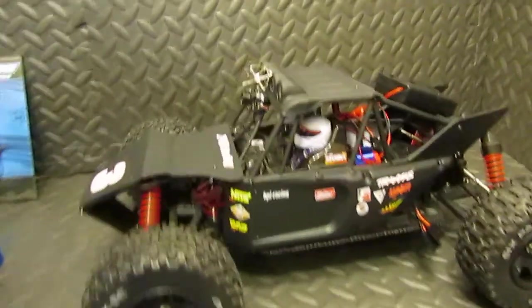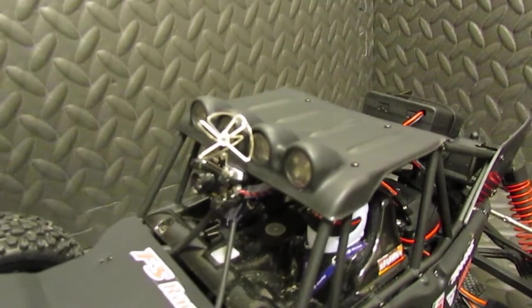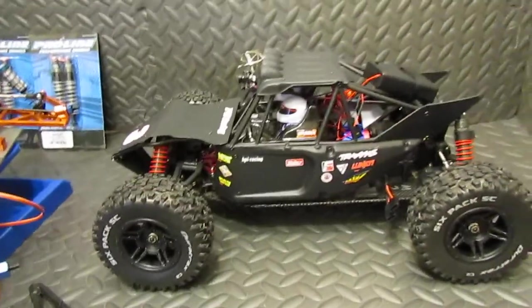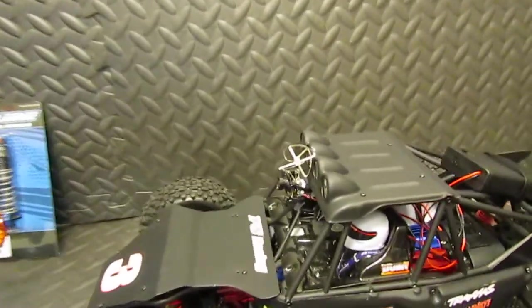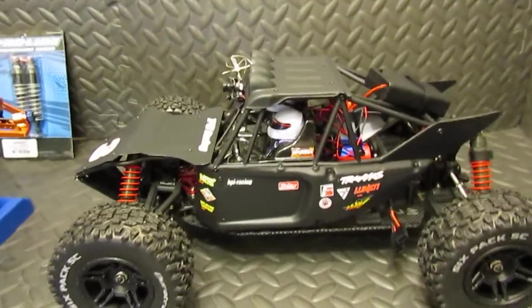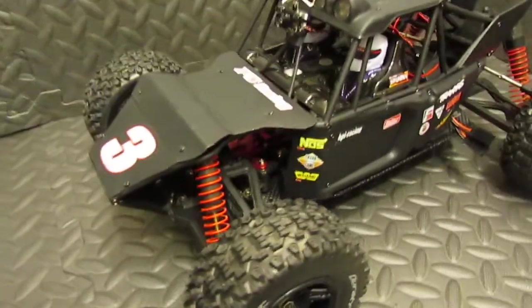One of the things we do that's really fun is put cameras on them — that little camera — and we have headsets that you wear and race them just like you're sitting in the car rather than watching from the stands. It's just a new experience on how to race. These cameras are very inexpensive. I have a little battery holder here that holds the batteries for the camera so you can take it on and off pretty easily, so you don't have to dedicate that car as a camera car.